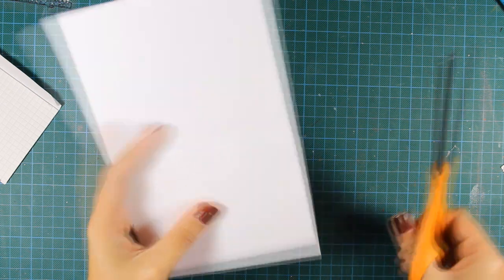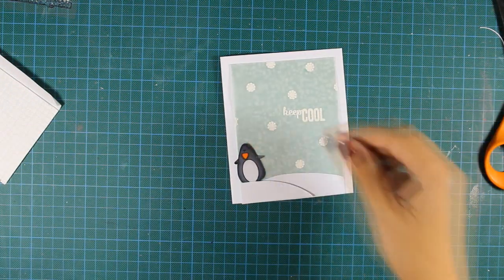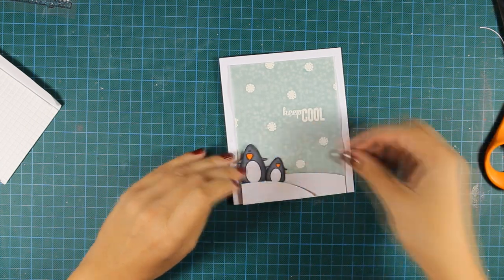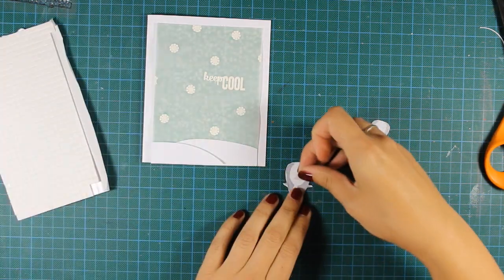And now I can go ahead and stick my two penguins. I'm using foam squares at the back of my penguins just to add a bit of dimension, which I always like my cards to have. I think that brings the card to life.